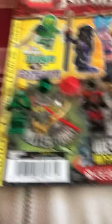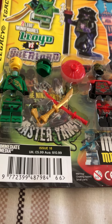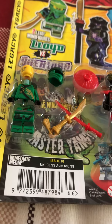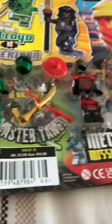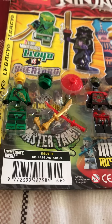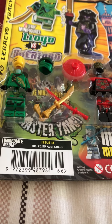So here we go. First, I'm going to talk about the old one. I got this magazine when it first came out. It's Lloyd as his original legacy with his golden sword, versus a stone warrior with a shuriken guard and sword. Now, these are quite generic and basic, if you know what I mean.